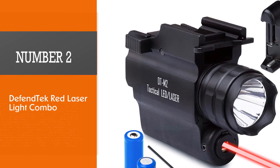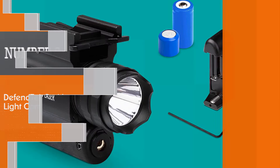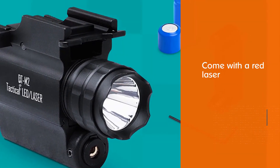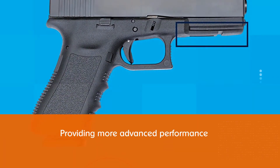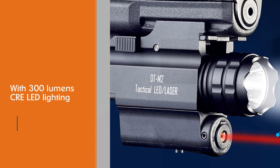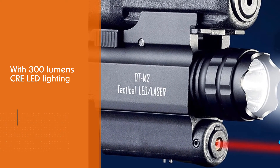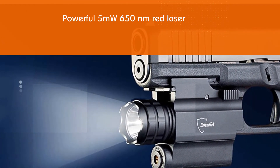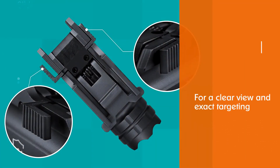Number 2: DefendTech Red Laser Light Combo. The DefendTech DTM 2 comes with a red laser and LED flashlight combo for more advanced performance. It provides 300 lumen CREE LED lighting and a powerful 5 mW 650 nm red laser for a clear view and exact targeting. Adjustable aperture and coordination are included with its built-in red laser. The laser also features two multipurpose settings for the LED, allowing you to easily switch between pinpoint and strobe to aim steadily or disorient.